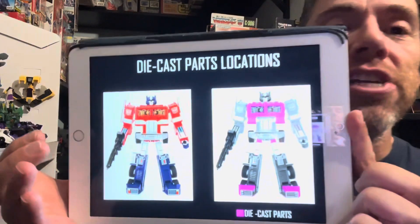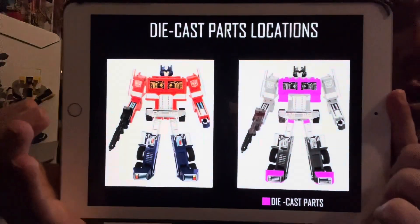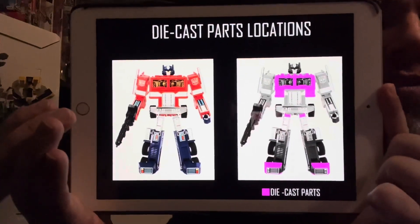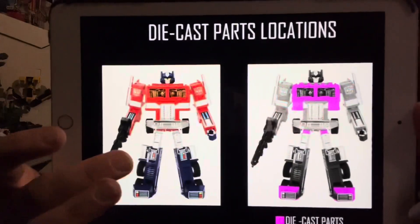As reassurance for people who have reordered it, there has been released on Takara Tomy's Twitter page official confirmation of the die-cast parts being used in the cab. It's pretty much exactly the same as the original — we've got the whole chest piece, we've got the feet, and indeed we've got the hips. This is from TFW2005 via Takara Tomy's Twitter.